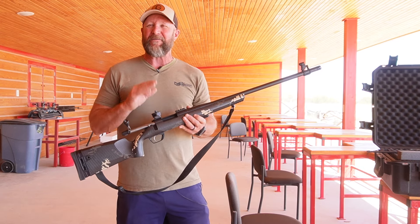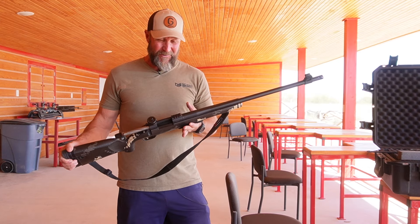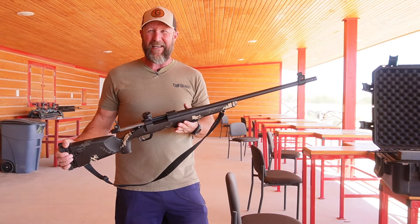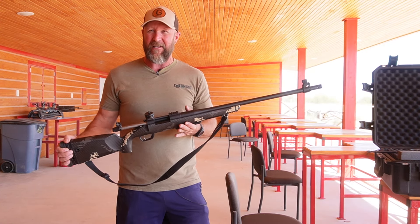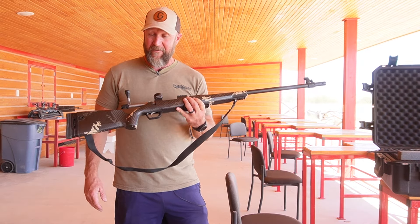So here's the challenge that we've had — convincing you all that a muzzleloader is relatively easy to use. A lot of people are like, 'Oh man, I really want to do a Cal Elk field-to-table, but I want to do it with my rifle. I don't have a muzzleloader and I've never shot one before.' So the purpose of this video is to show you how easy the guys at Gunworks have made it.